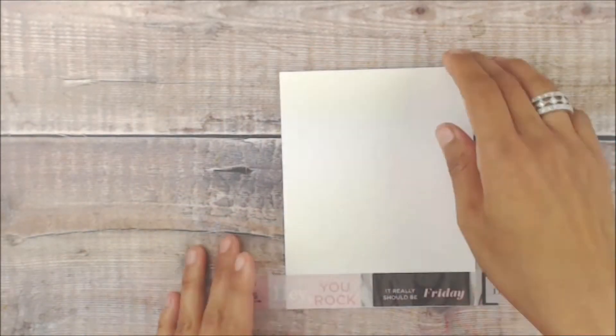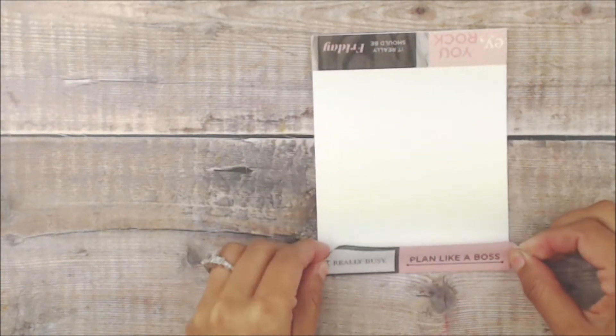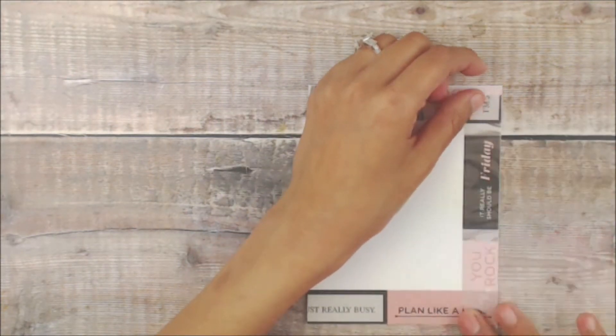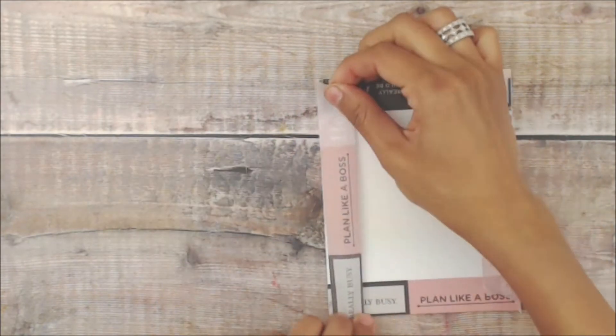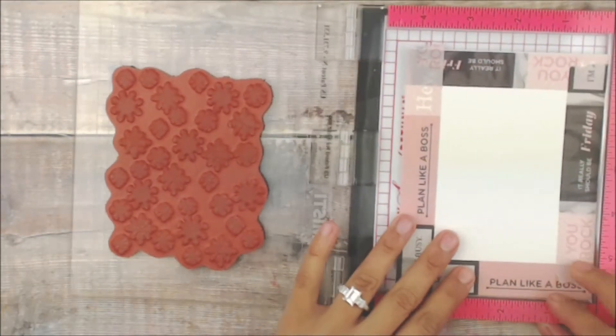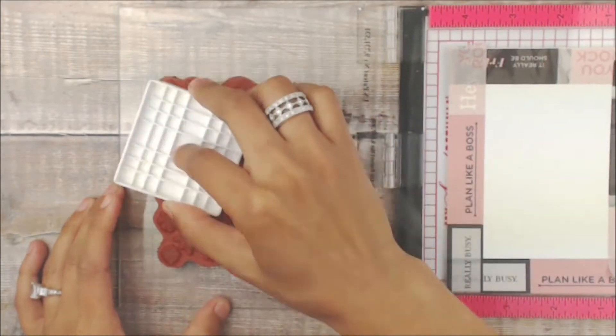We're going to begin by placing some washi tape on our white cardstock. I'm using a thicker piece of washi, and because this is going to be set on a Misti, I'm actually adhering the back of that washi all the way to the back of this cardstock. Now we're going to place that cardstock onto the Misti.